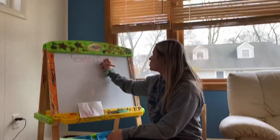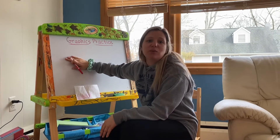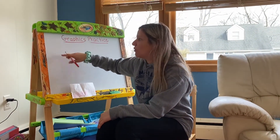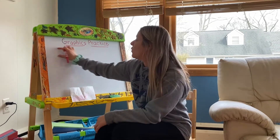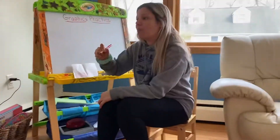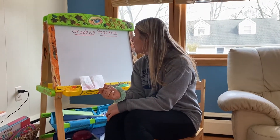Okay, hello parents and my students, we're gonna do a graphics practice today. I'm gonna show you how we do it in school. I'm gonna do it with a dry erase board because that's what we do in the classroom, but if you don't have one you can do it on paper. You're gonna write numbers and letters and go across and then under until you fill the paper. We usually do it with music — Mozart — so when the music stops you stop, and when the music starts up again you start writing again.